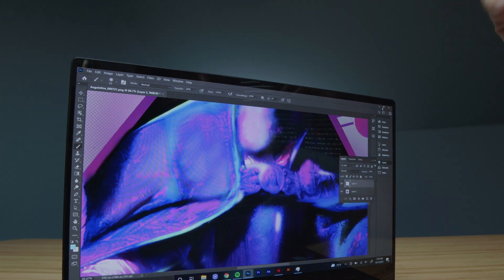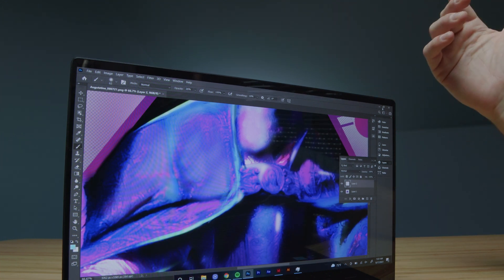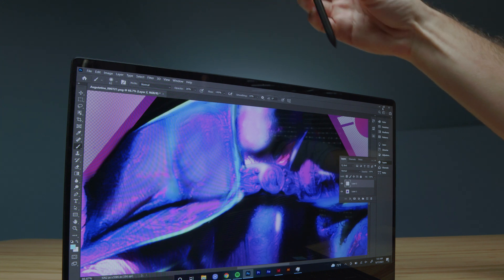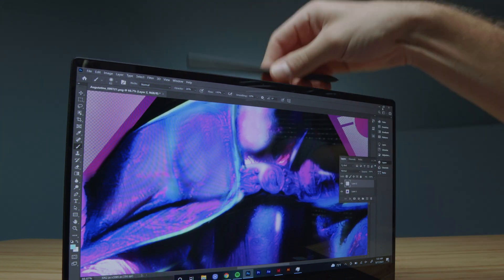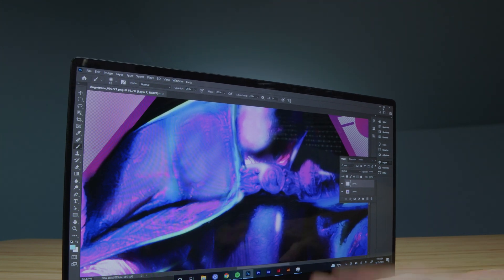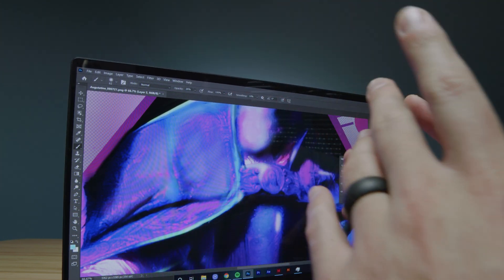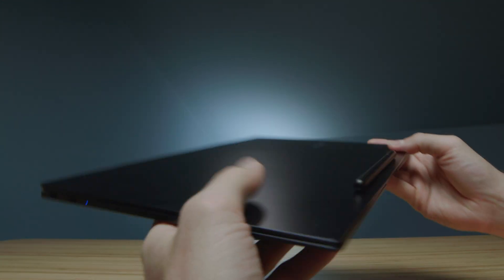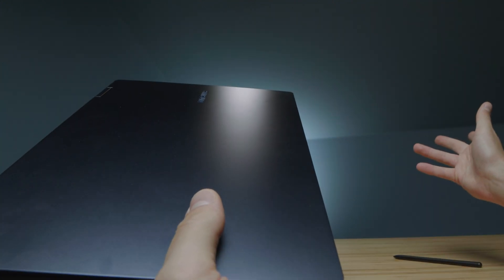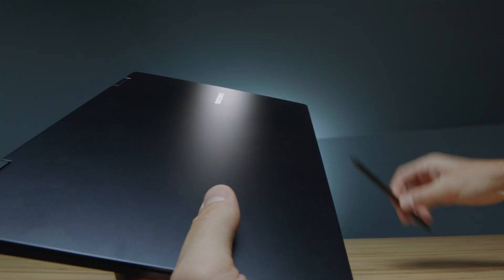One thing I didn't like at first, but after using the laptop for a while found really convenient, is the pen — it just magnets right here to the back. So if I'm working and I don't want to hold it anymore, I just drop it back there and keep doing my thing. The only concern is if you bump it on something while walking with the laptop closed, you could lose your pen. But other than that, I think it's super convenient to have it there.